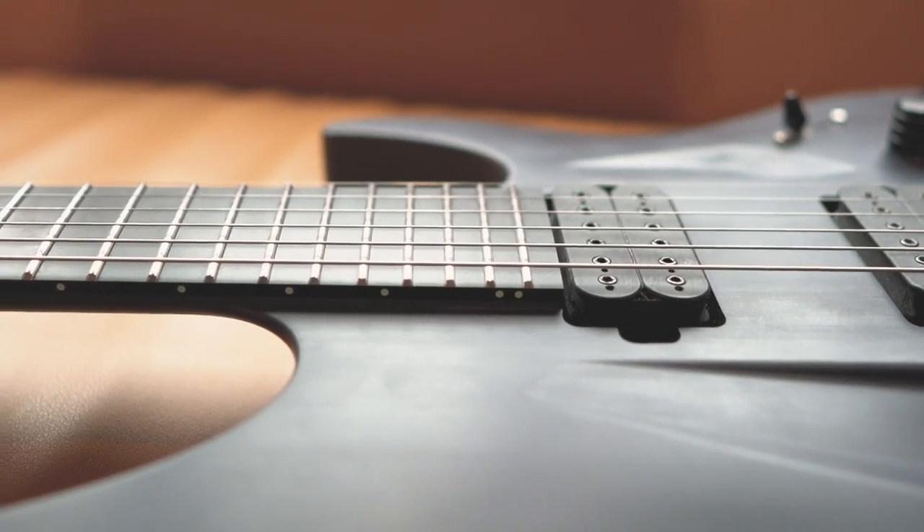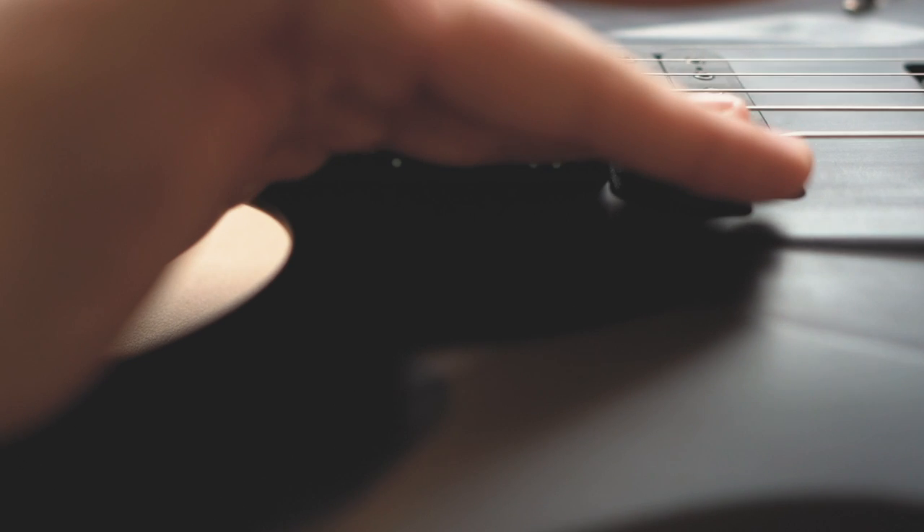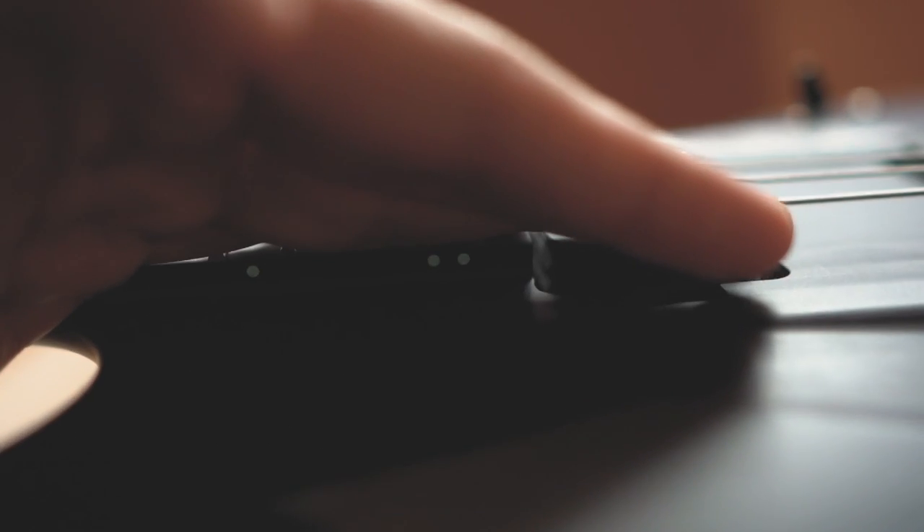There are also Lumilay side dots — let's see if I can show you guys. It's not dark enough, but at least I can show you a little bit of the Lumilay side dots as you run across the fretboard.